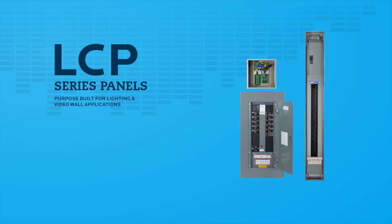The LCP Series offers network-based control protocols, a new low-voltage external enclosure for simplified installations, and utilizes the industry-leading Square D PowerLink hardware platform to meet the demands of today's lighting and video wall designers.